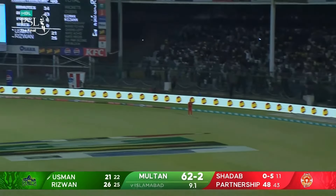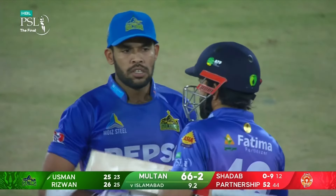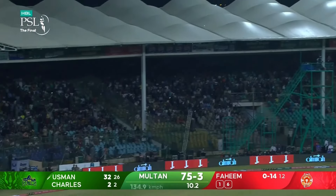There goes leg side and he gets it and almost gets it over the top — one bounce into the fence. Because of this series and how successful this series has been, we are looking forward to seeing the crowd. It's just been brilliant.